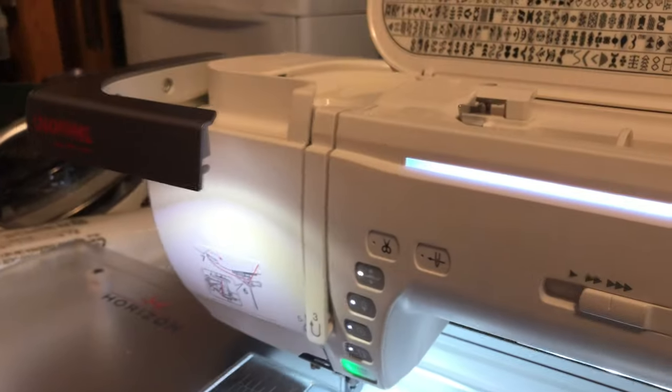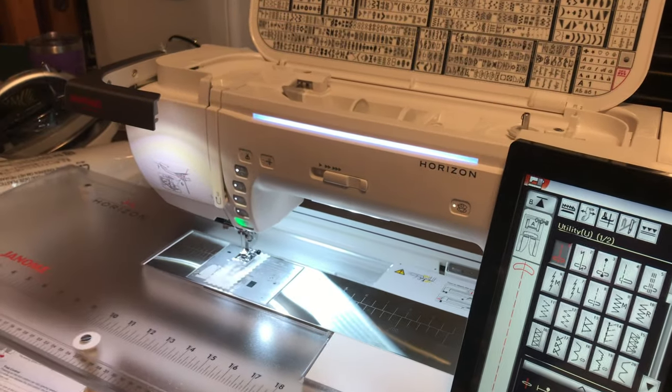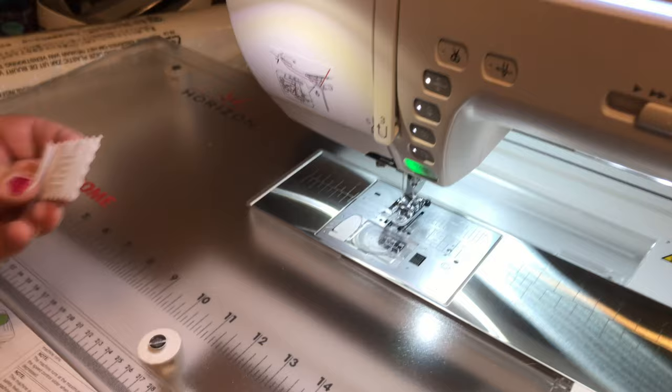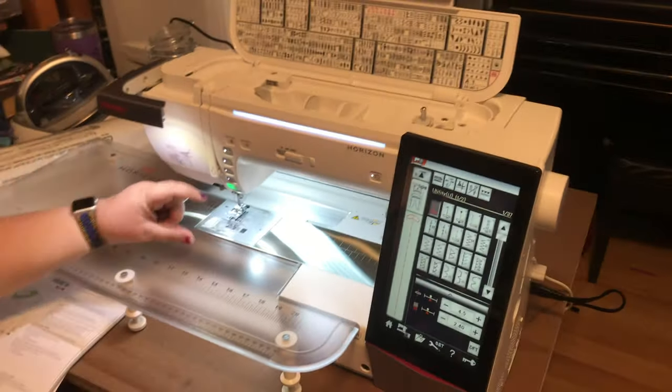Oh, look at that. Oh wait, I didn't hook up the... Is that material in there already? Yeah, it always comes with a little material. Oh, that's fine.